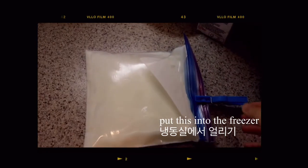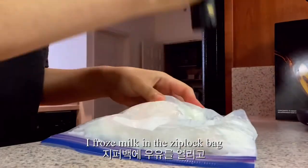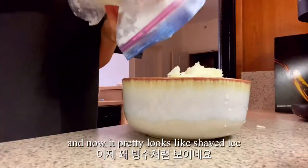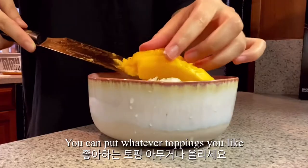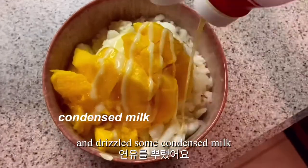Bingsu is a typical Korean summer dessert. But I don't have a machine, so I froze milk in a Ziploc bag and then smashed the frozen milk — and now it pretty much looks like shaved ice. You can put whatever toppings you like. I topped it off with some sliced mango and drizzled some condensed milk.